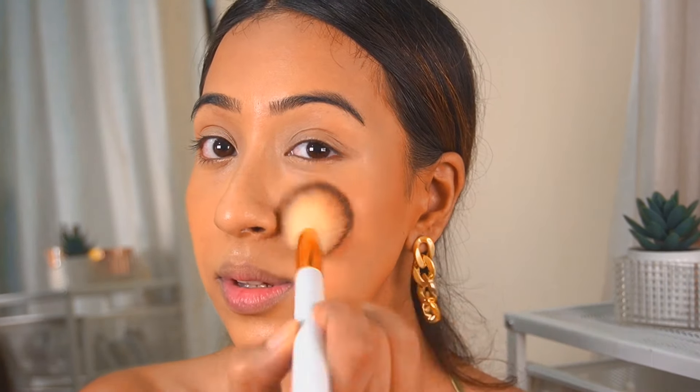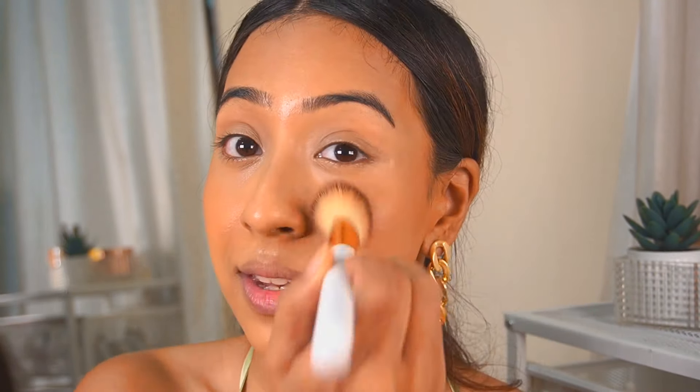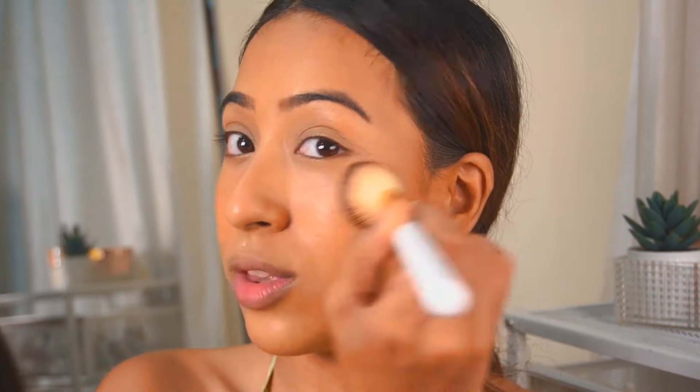Now I'm going to go in with the ELF Putty Blush in the shade Bahamas. This is a very beautiful peach-looking blush that I don't use enough, so I am using it in today's video. I'm going to take this BH Cosmetics brush and dab in a little bit of that blush. It's a very light shade but I feel these blushes are really good for oily skin as well — not too dewy, a very beautiful natural finish, not too matte either.